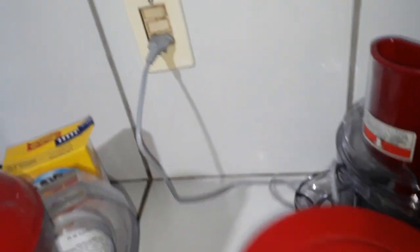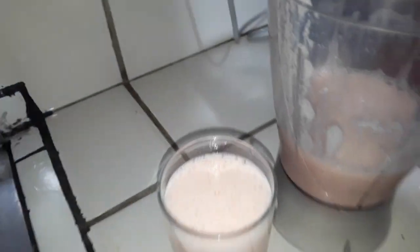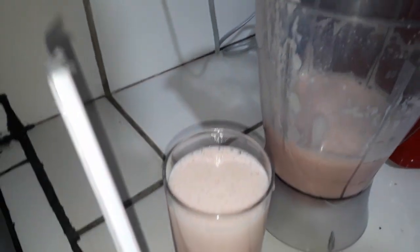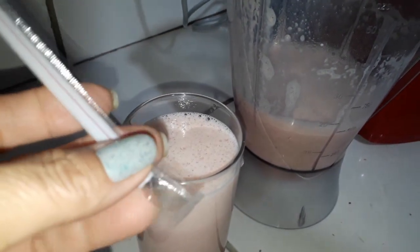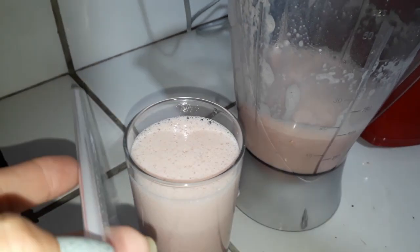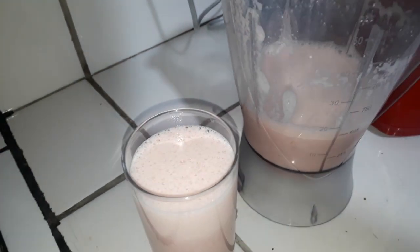Agora eu vou ver como ficou — ficou bem cremosinho. Vamos experimentar agora. Eu vou servir com este canudinho. Este canudinho eu comprei um pacote, ele vem em embalagem individual fechadinha, bem higiênico, a pessoa pega e abre na hora que vai usar. Então vou servir assim, vou colocar um gelinho para servir.